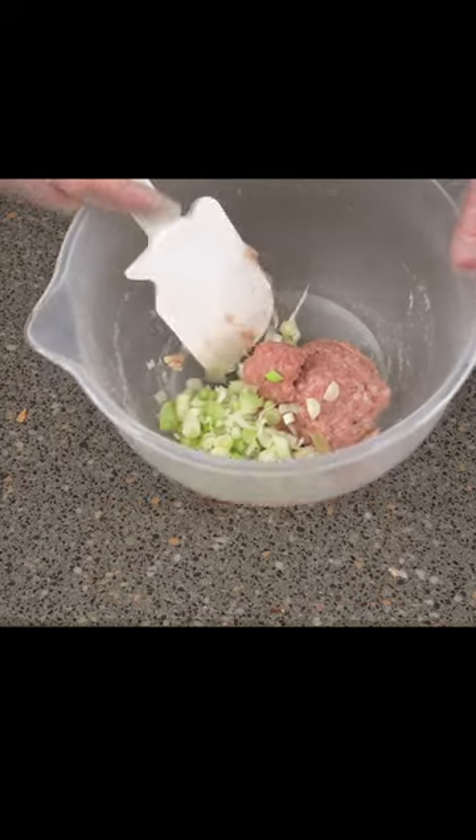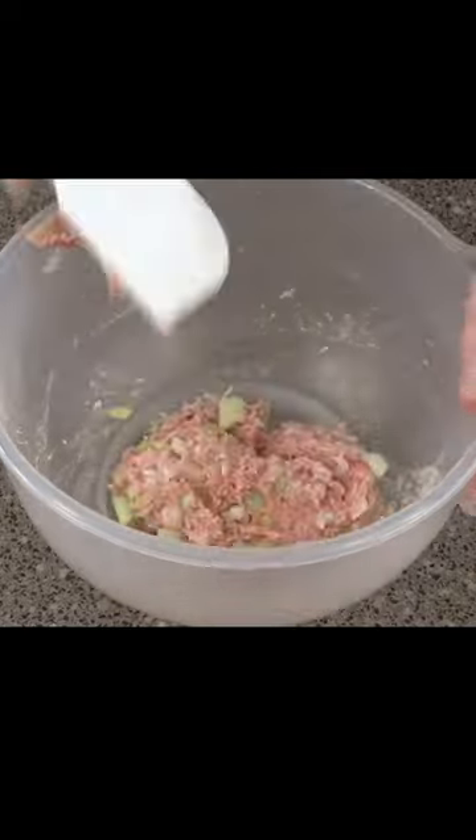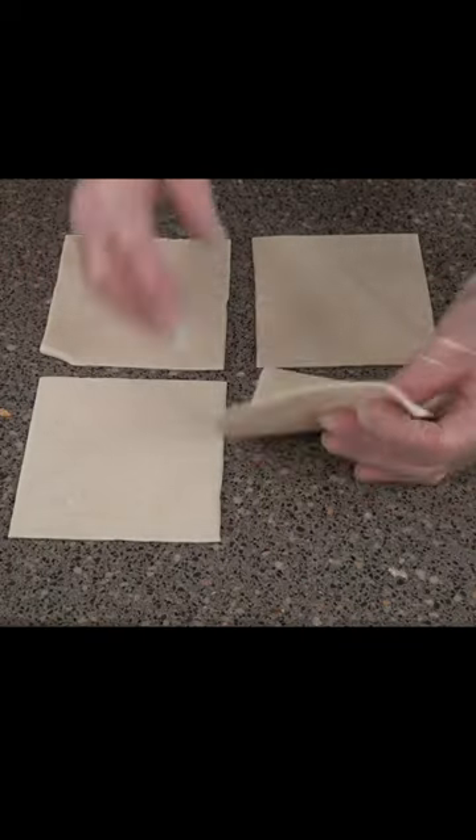170 grams of sausage meat and three spring onions chopped up — we're going to mix these together. For your sausage rolls you need five inch squares, so lay them out like that, and then we'll pipe our sausage meat.